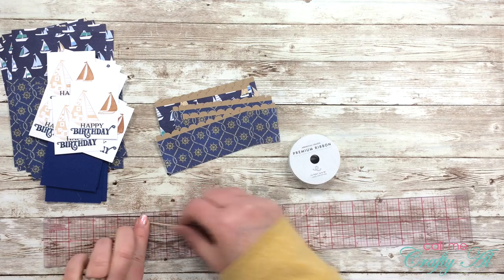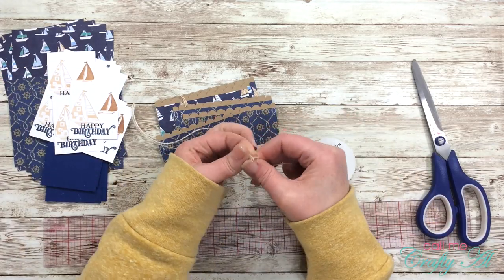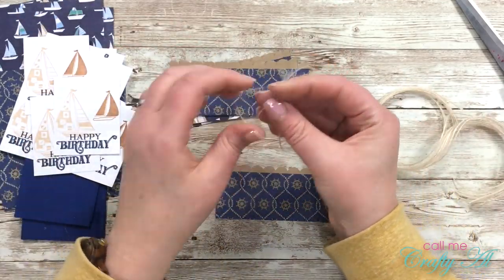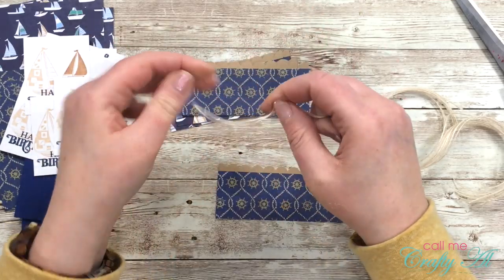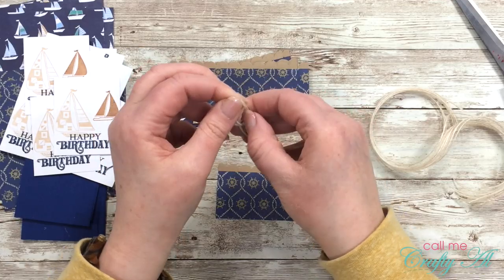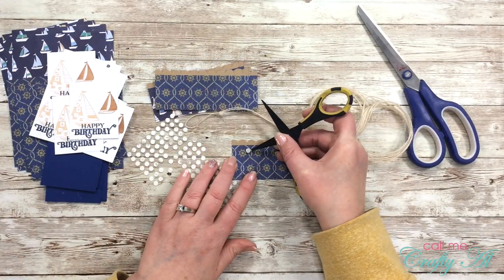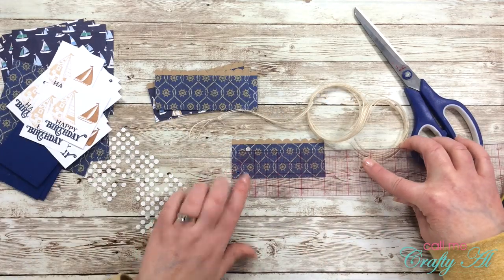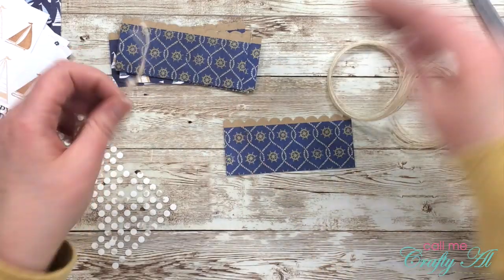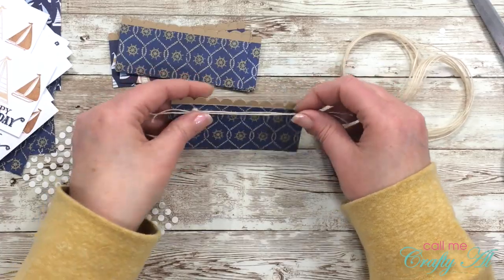You might notice that the twine I'm using is different than what I showed at the beginning of the video — I realized I wasn't going to have enough of the other kind to finish all the cards. So I cut 12 strips that were 14 inches long. To put them on the card, I folded each piece in half and put a double knot on the left side close to the loop, about an inch to an inch and a quarter from the edge. I knotted it once and then again right on top — that made the knot more obvious since the twine was thinner. Once I had the knot made, I got out some glue dots leftover from a Paper Pumpkin kit and placed one about three-quarters of an inch from the left side on the pattern paper.